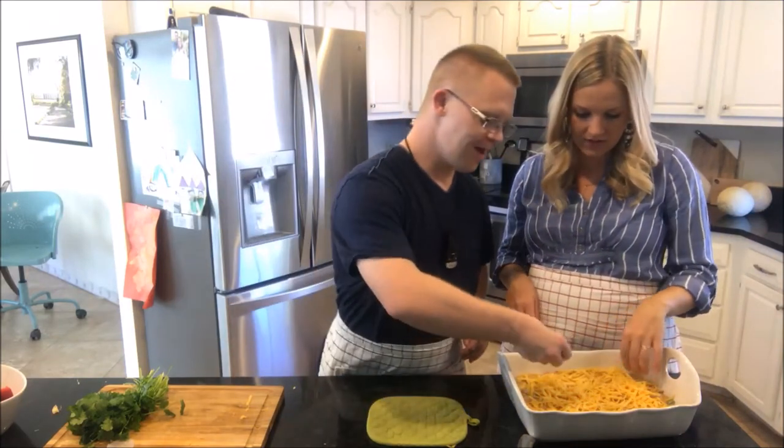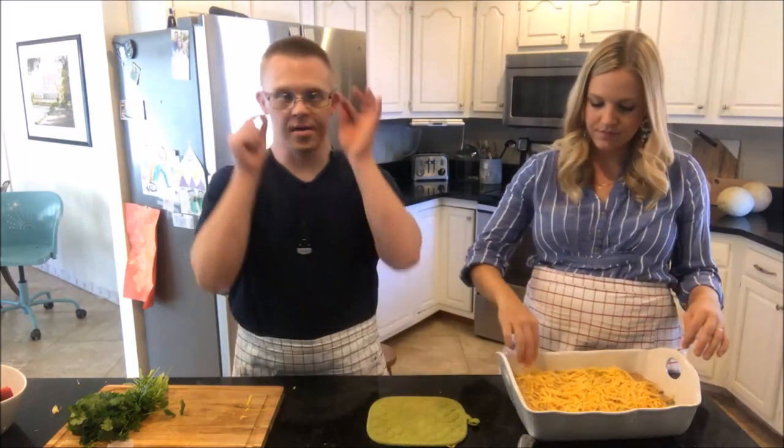Okay, that looks good. Should we put it in the oven? Mm-hmm. Okay, alright, open the oven for me.